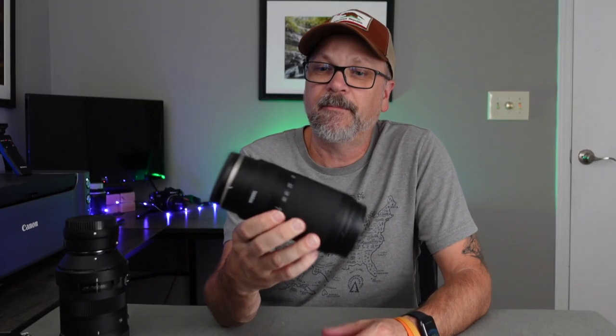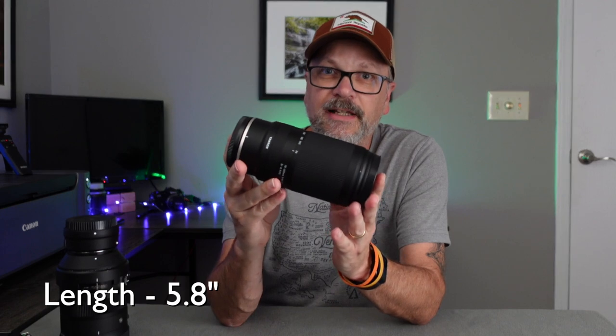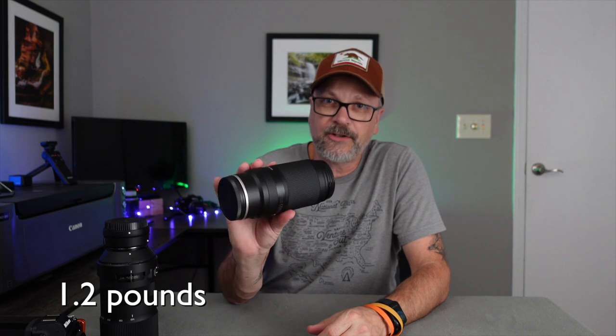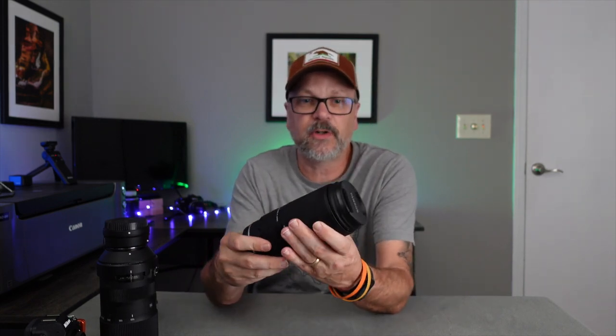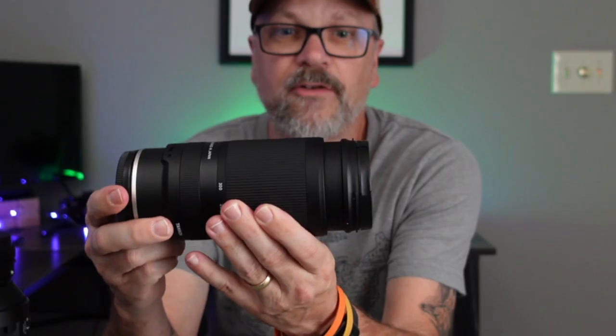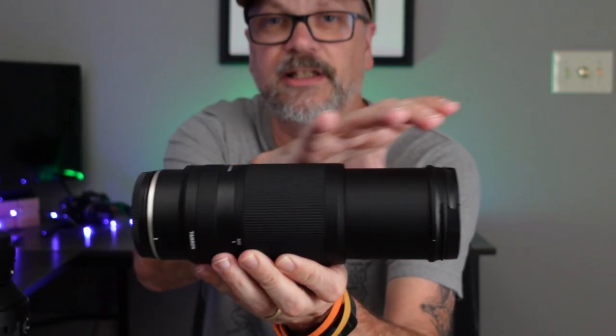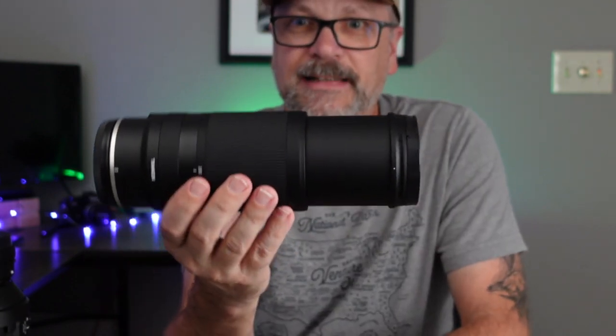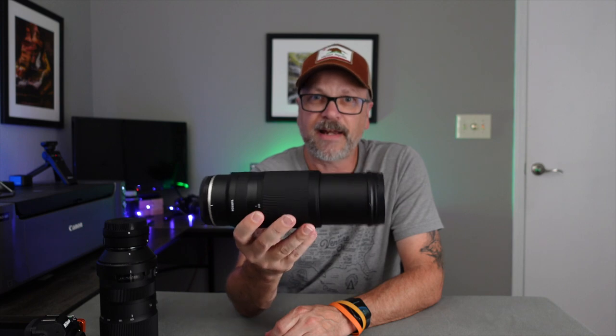Specs-wise, it's a reasonably sized lens — about 5.8 inches in length and about 3 inches in diameter. It comes in at about 1.2 pounds, so it's pretty lightweight. It is a telescoping zoom, meaning at 70mm the barrel is compact, and as you zoom out the barrel extends, making it longer.